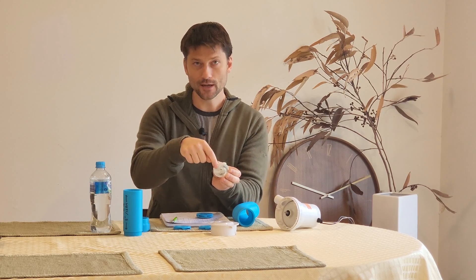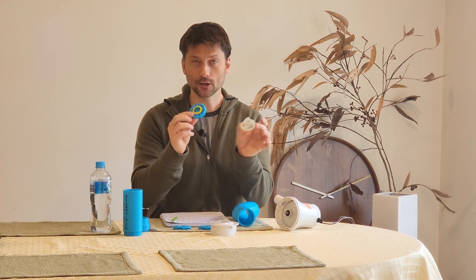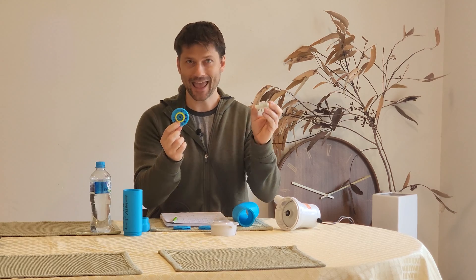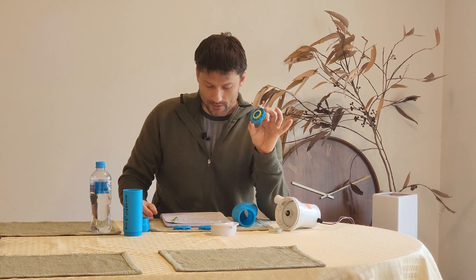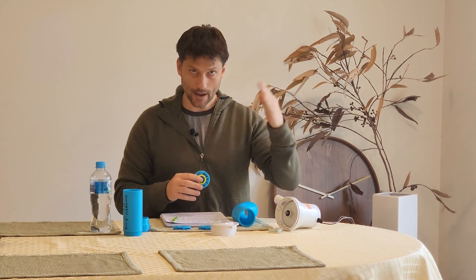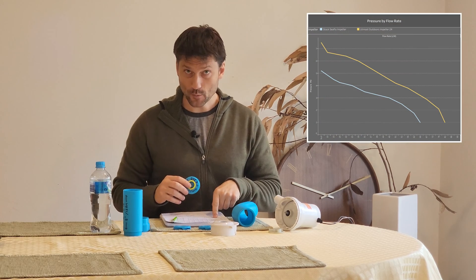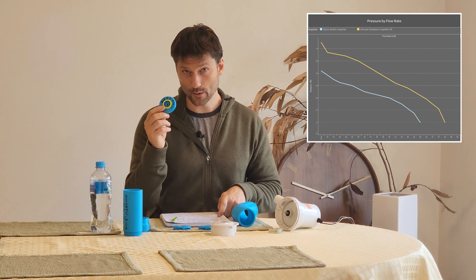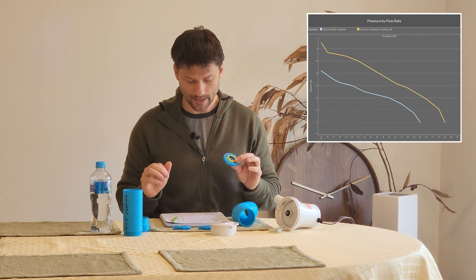That recirculating causes friction but isn't actually doing any work. And that is where having a closed-faced impeller — where the front of all of this is covered — can gain you some efficiency. The numbers on this: for the Seaflow, I tested through a variety of nozzles and hit a peak pressure of 5.2 PSI. With mine, my peak pressure was 7.5 PSI. That's basically at a dead head — so I get more pressure.